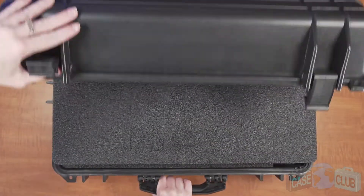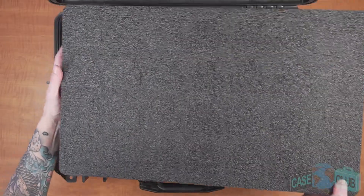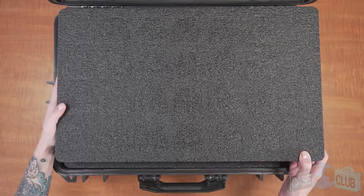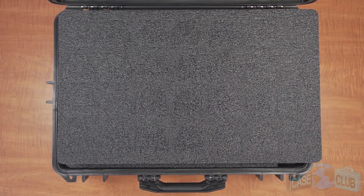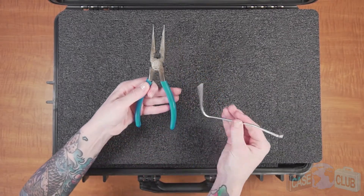When your case arrives, you'll notice the foam is made in two layers. Both layers are manufactured in a unique way so that they fit together perfectly to accommodate up to 54 radios while keeping them held securely in the foam. The first thing you'll need to do is remove the pre-cut foam plugs for the radios from both layers. The plugs for the antennas should already be removed. A tool such as needle nose pliers might be helpful.